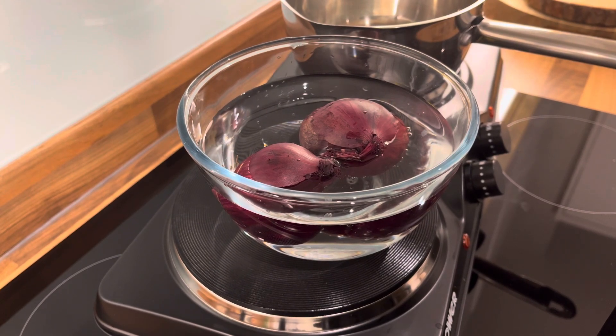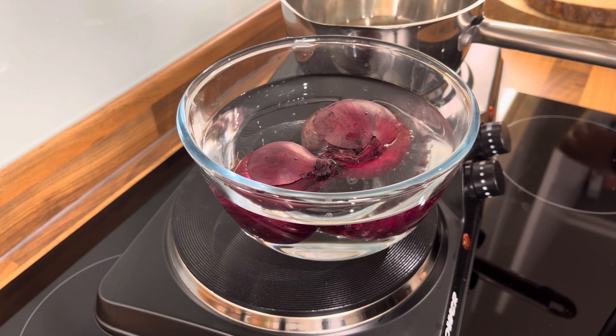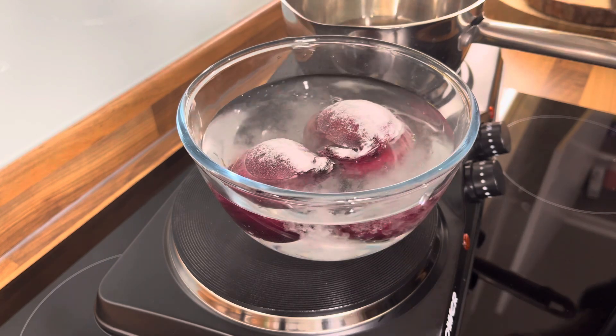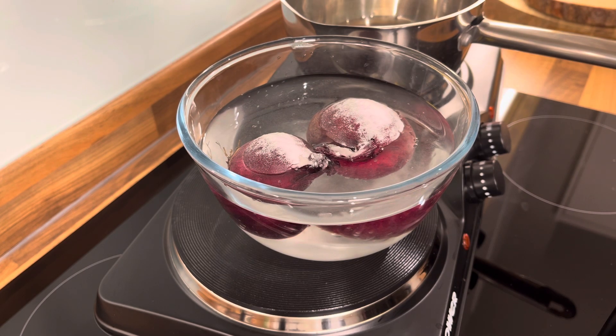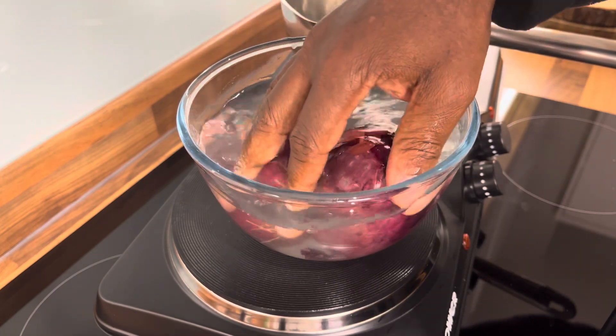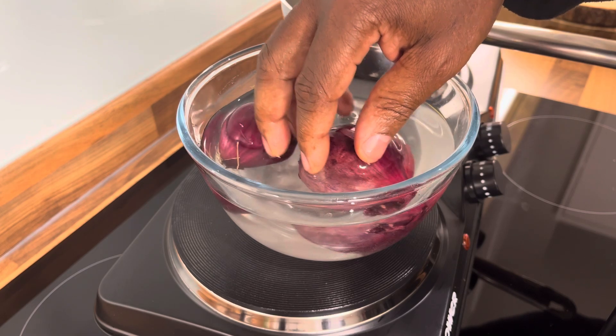I said to myself I'm going to make a cup of tea. We got some baking soda, we're gonna put some baking soda on it just to remove anything off of it.